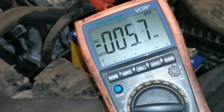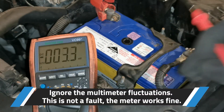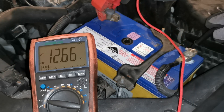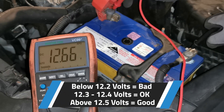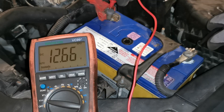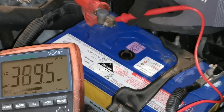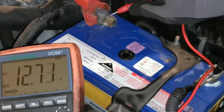The first test we're going to do uses our multimeter. Set it to voltage DC - the setting with the lines going through it. Place the probes directly on the battery terminals and we get a reading of 12.66, which is an excellent reading. General rule of thumb: 12.2 and below is classed as bad, 12.3 to 12.4 is okay, and 12.5 and above is a good battery. Make sure you have a good connection - there's some surface rust on this clamp, so ensure you're getting a stable voltage reading.